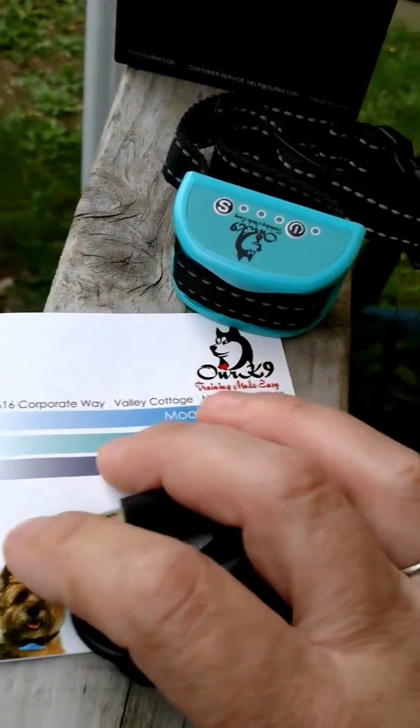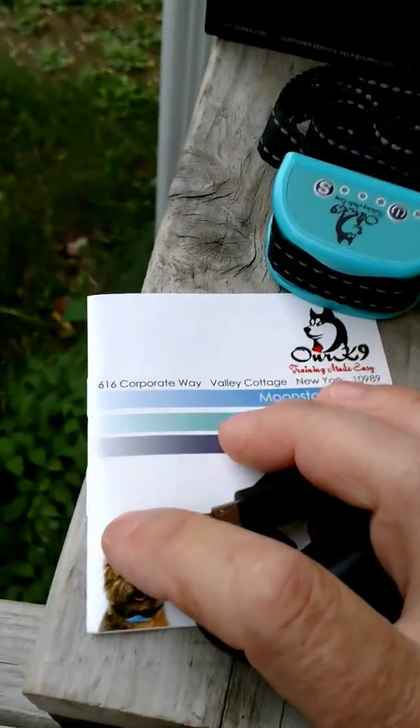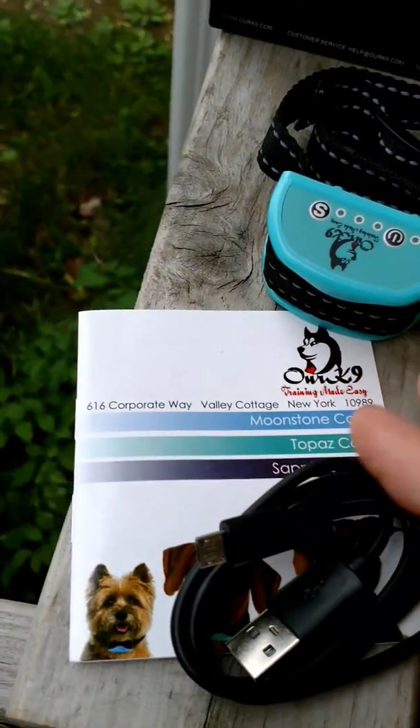The instruction book is very thorough and also includes a spot where you can download a training guide.